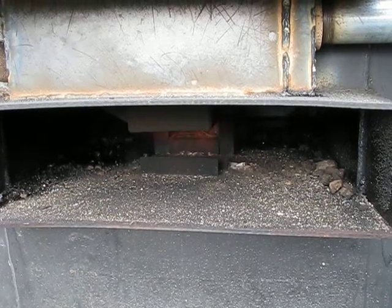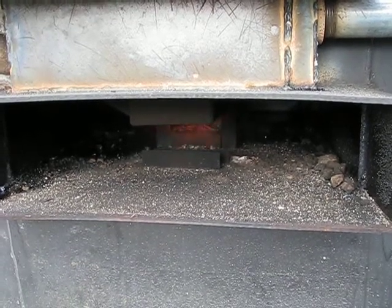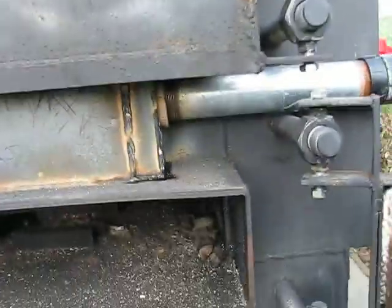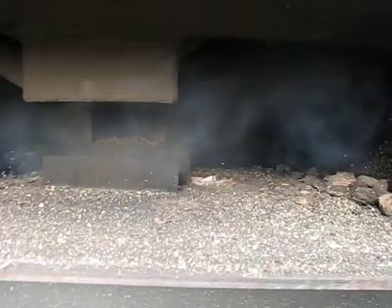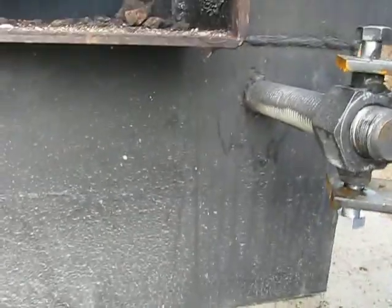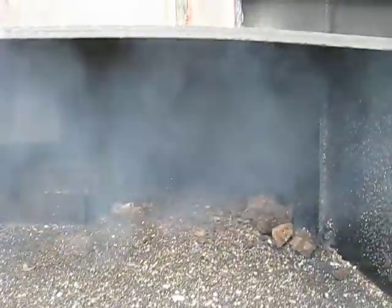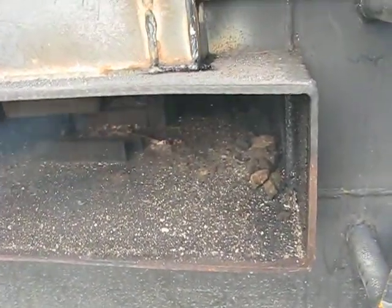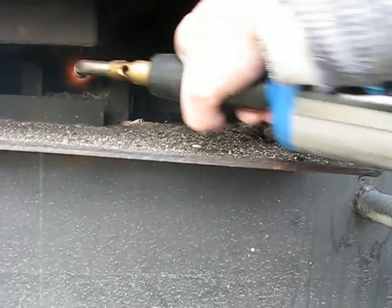Then let it smolder for a bit and shut the air off. That gas comes off for a little bit and then stops. But if I have the primary burn going, it just goes out. That's used up the gas because I don't have enough primary air going in there. So I turn the air up and a bunch of smoke comes out, and it won't ignite. It just doesn't ignite that way.